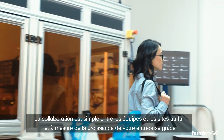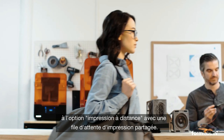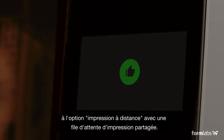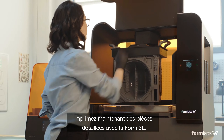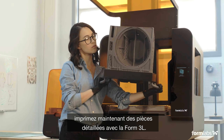Collaborate across teams and locations as your business grows by starting prints remotely and moving through a shared print queue. Low-force stereolithography was developed to scale. Now easily print large detailed parts in-house with the Form 3L.